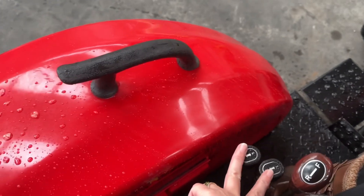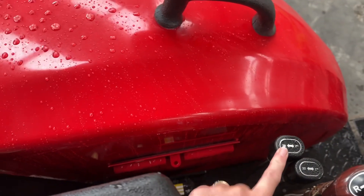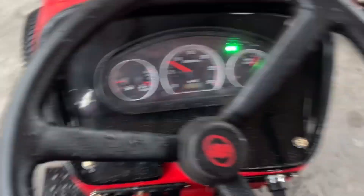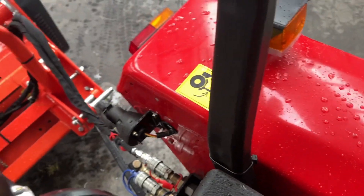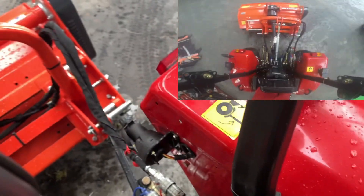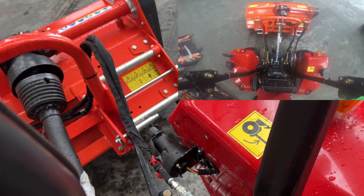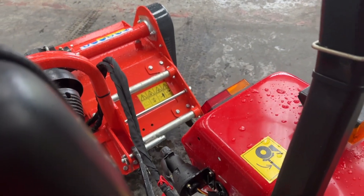These two levers here will operate the side shift on the flail mower. The flail mower is currently plugged into the connectors on the left-hand side, so we'll use the left-hand side lever. As you can see, that's moving the flail mower - raise it first, then move it one way, pull it back, move it back the other way. This just allows you to offset the mower across one of your rear wheels to allow you to get easier into hedges, around your trees, etc.